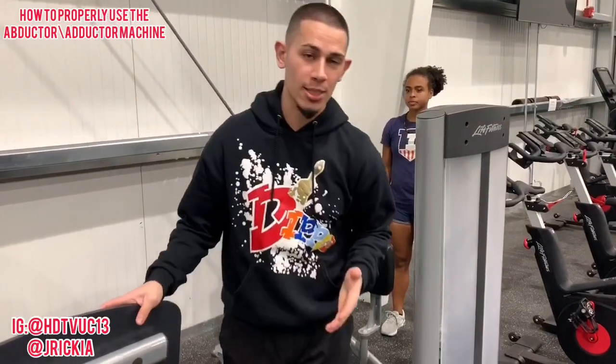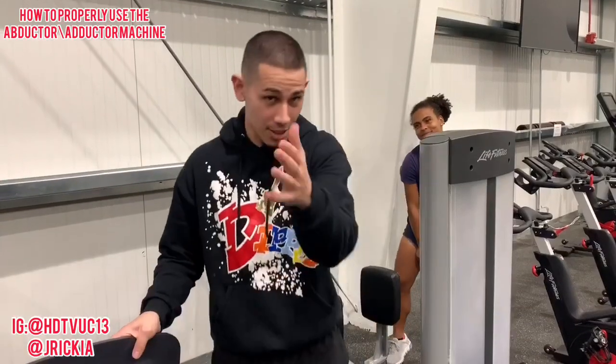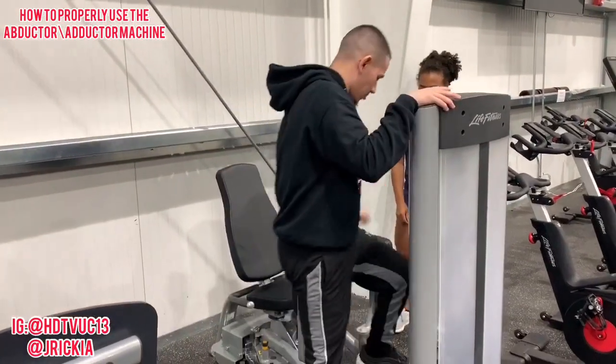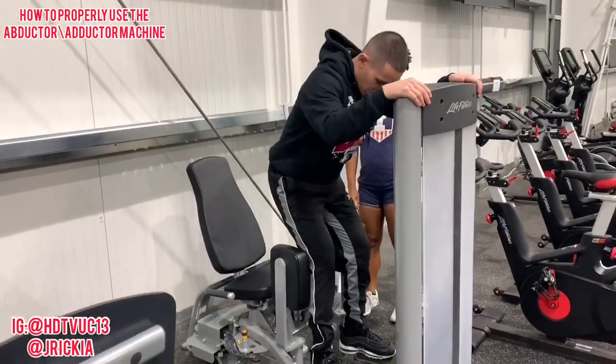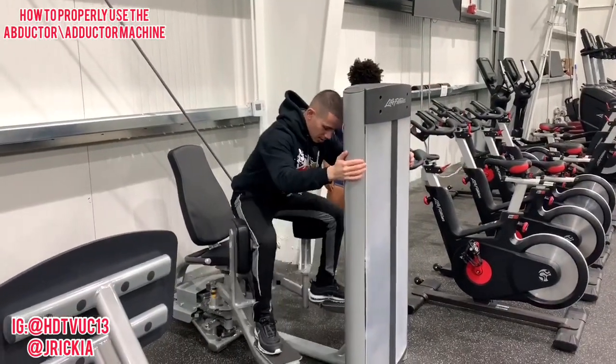Rule number one: do not stand up on this machine. Sit your ass down and do it right. I'm tired of seeing this. A lot of girls want to do this — what we see on Instagram — they want to do this.